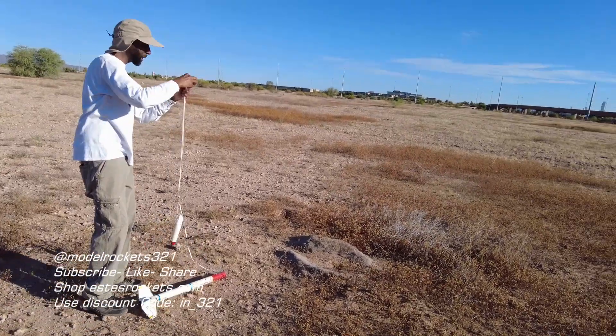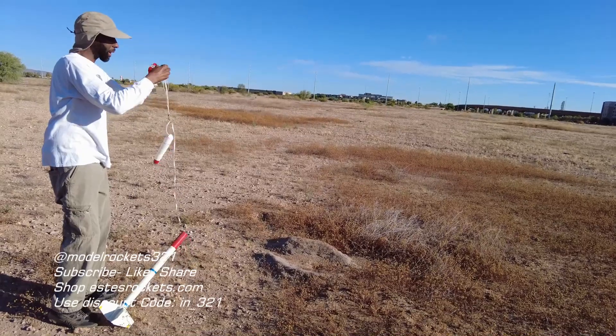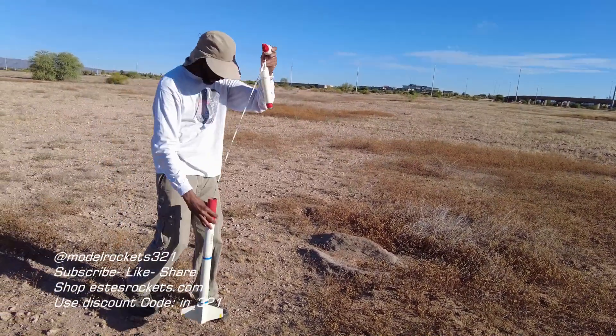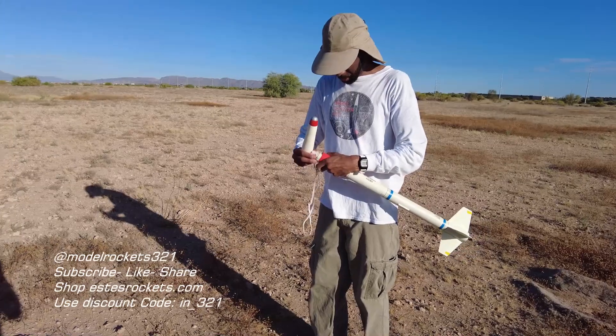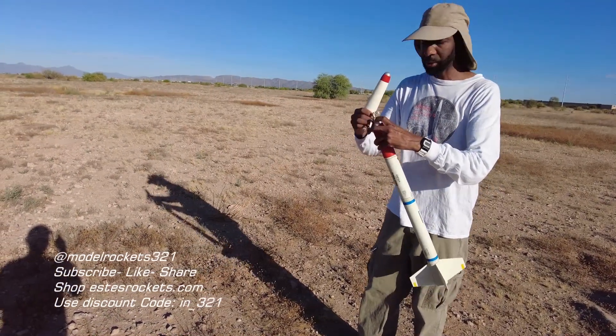We have one more flight for the day — stay tuned for that one coming up right now. As you know, this is Model Rocks321 — subscribe to this channel, hit that thumb up button, check the links below. Support the channel any way you can — keep bringing you content like this. Drop any questions or comments below and we'll get back to you soon. It's Model Rocks321.